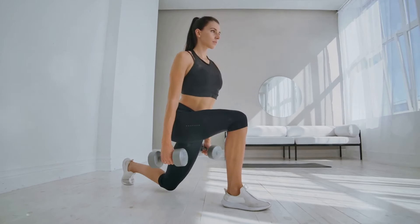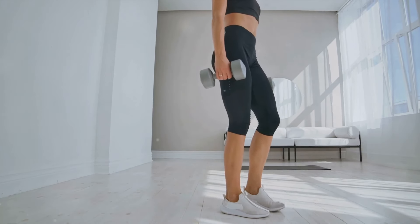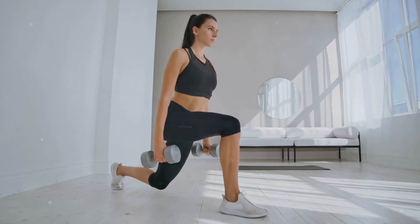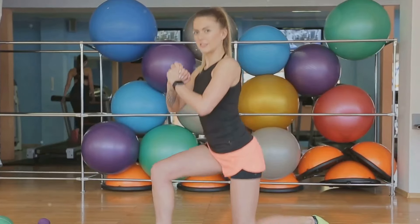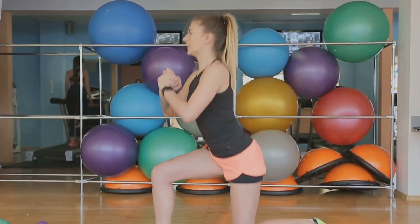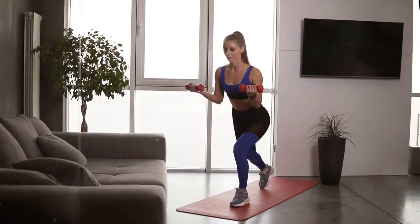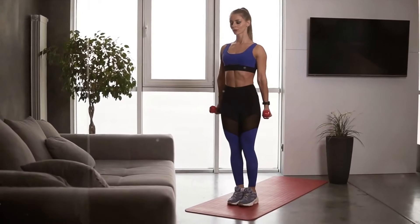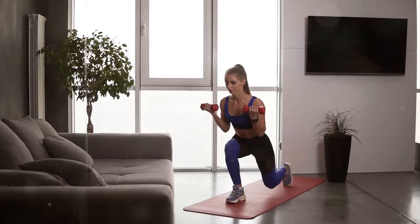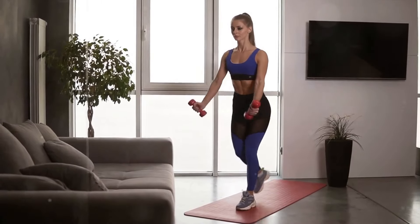Why are lunges so effective for weight loss? They engage multiple large muscle groups at once, which increases your heart rate, helping you burn calories. Plus, building more muscle aids in boosting your metabolism, which can lead to increased calorie burn even when you're not exercising. Lunges are a powerful exercise to incorporate into your home workout routine — they're simple, effective, and can be done anywhere, anytime. So why wait? It's time to lunge your way to a healthier, stronger you.